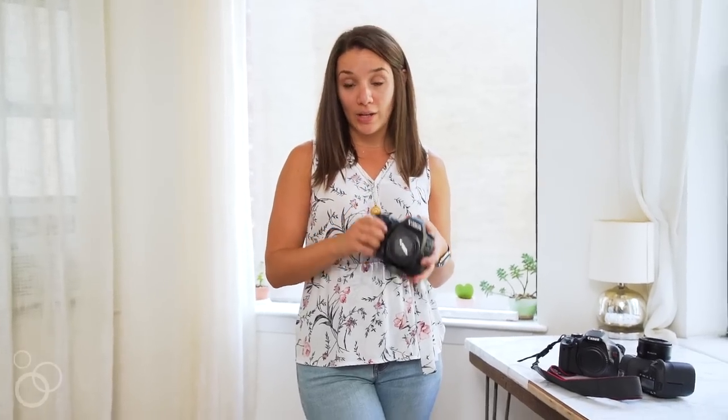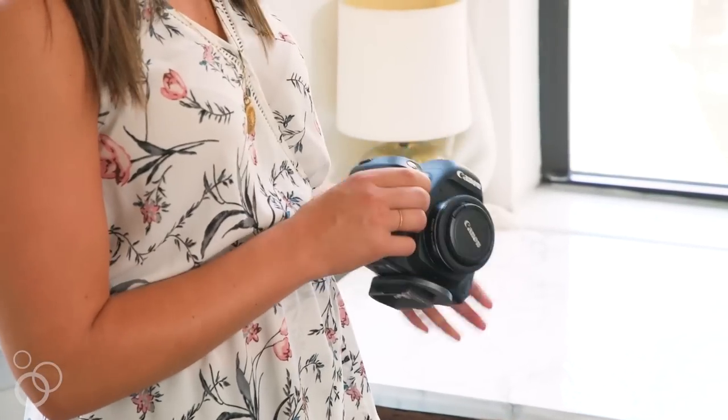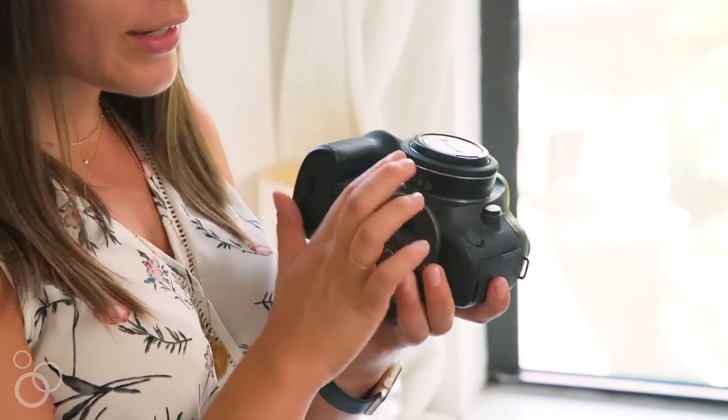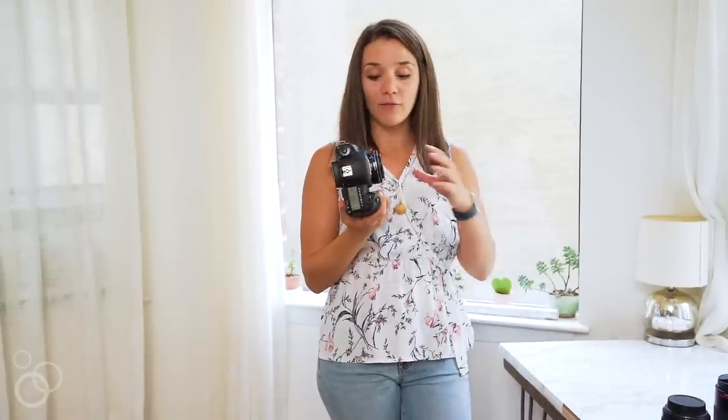So now let's talk quickly about lenses. I'll show you the ones that I use and how I use them. I talked a little bit about the 50 millimeter and I actually don't shoot with that very often. The only place that I use that lens is for my intros and outros and some of my sit-down couch videos. This is the lens that I shoot with for overhead — so even overhead photos, I still use this 40 millimeter. It just has the right kind of depth of field for me with the space that I have.